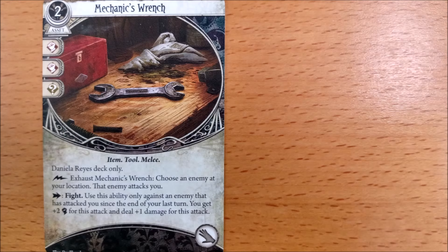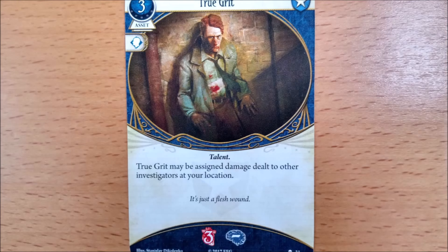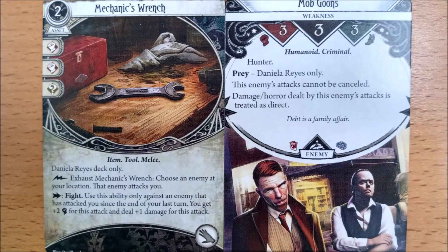Moving back to normality — loosely speaking. Daniela has a weapon she can give to the enemies at her location to hit her with as many times as she likes for free, thus allowing her the privilege of hitting them back at the cost of one action, or triggering her reaction to evade and ping them for one damage. You better hope she has True Grit as one of her zero level guardian cards. Her weakness is a very lacklustre direct 1/1 enemy — nothing to see here folks.